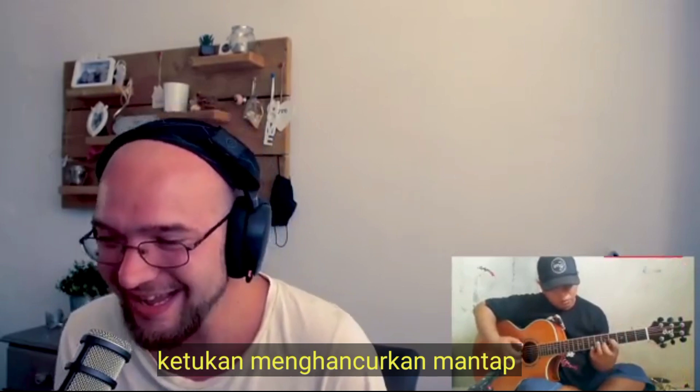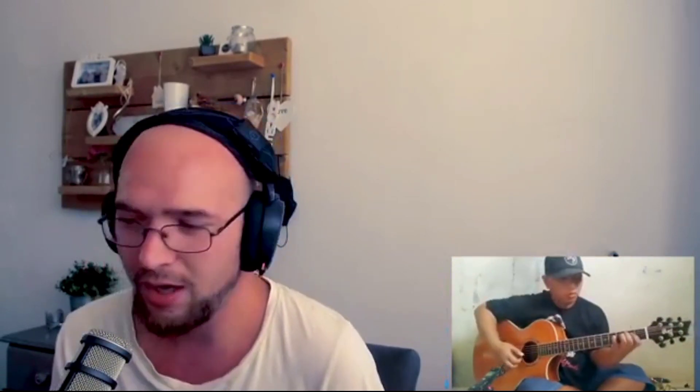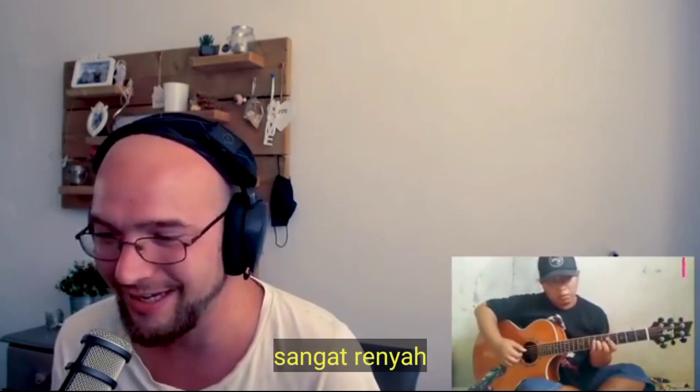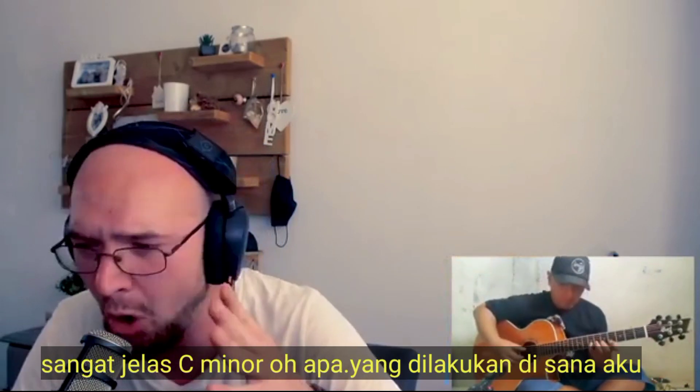Knock it off, man. Mount up, friends. Mount up. Yeah, here we go. So tasty. Yes. Beautiful. C minor 9th there again. C sharp minor. Oh!